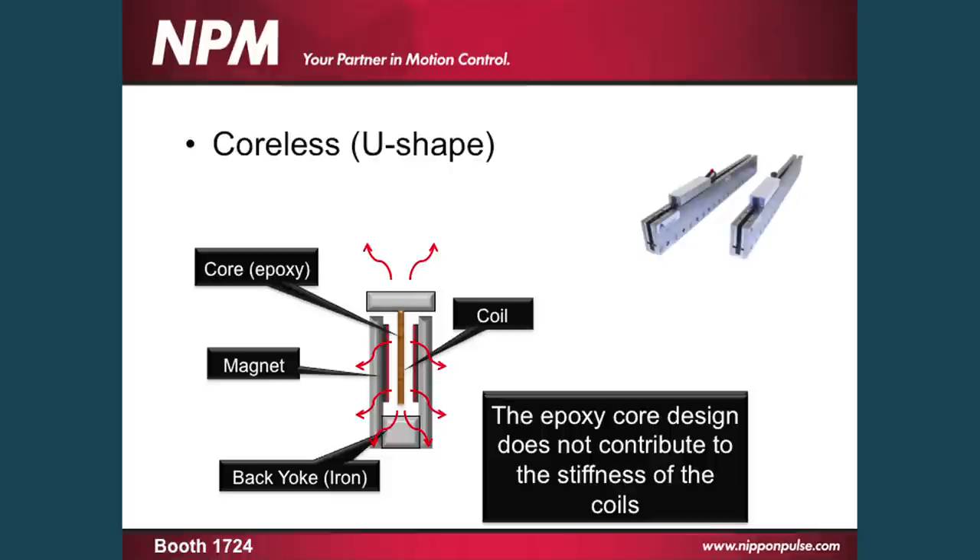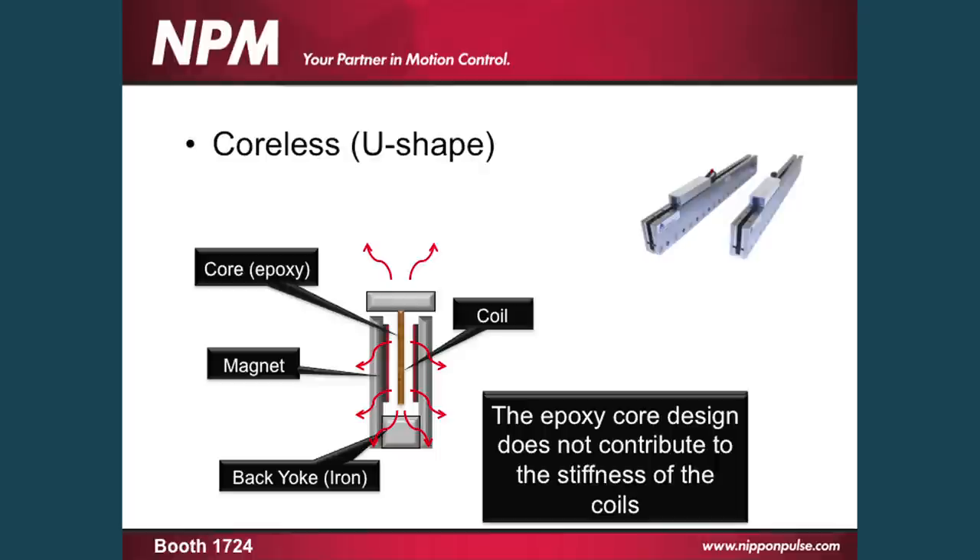The other type of linear motor that was developed to address some of these issues with eddy currents, cogging, and attractive forces was the U-shaped ironless core or coreless motor. The issues that counteract with this have to do mainly with heat. Because the coils are sandwiched between the magnets, there's no way for the heat to go, so the heat has to be directed back to your work point in your system. Heat is a drastic problem when we talk about ultra high precision devices. The other problem is the epoxy core does not contribute to the stiffness of your system — it can become a weak point. Whereas an iron core motor has a Young's modulus of around 210 GPa, a U-shaped motor will have a Young's modulus of about 1.9.